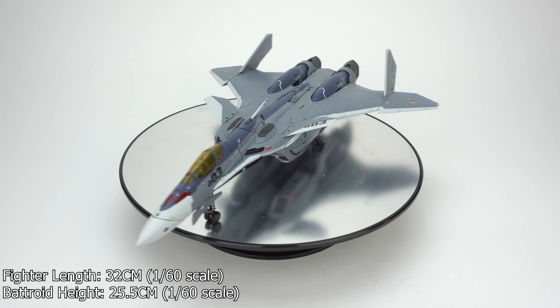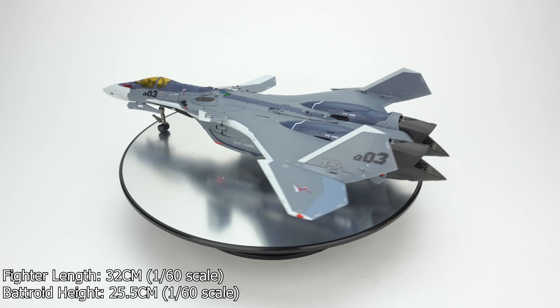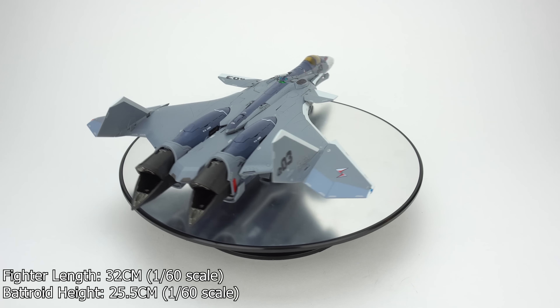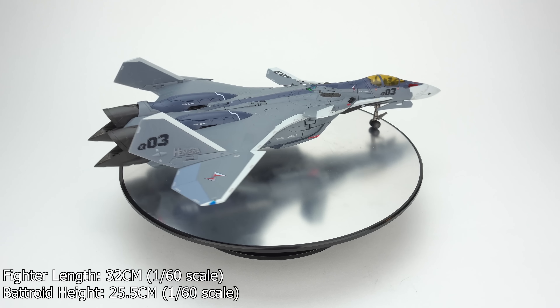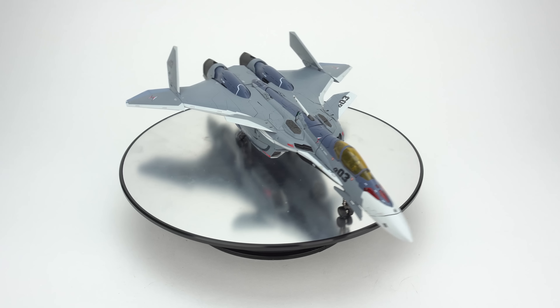Hello everyone, welcome to Scorch Your Toys at Anymoon.com's review of Bandai's DX VF-31A Kairos figure as seen in Macross Delta. This toy was released in March 2018 for 21,000 yen. It was a Tamashii website exclusive.